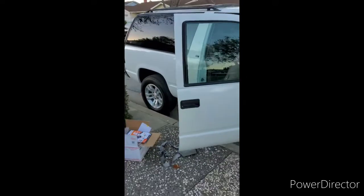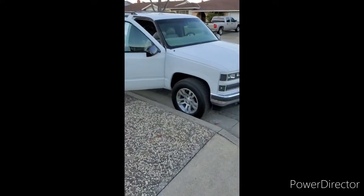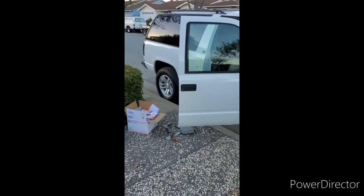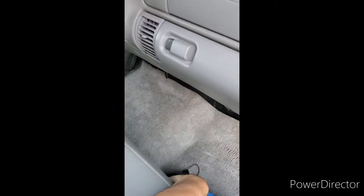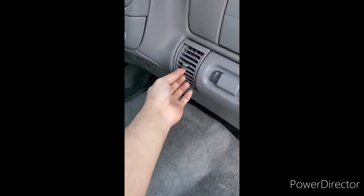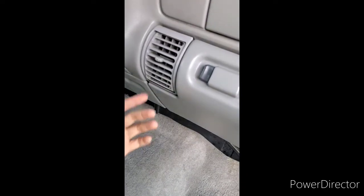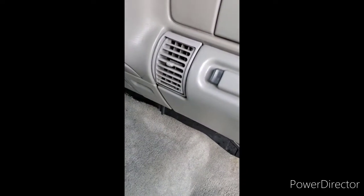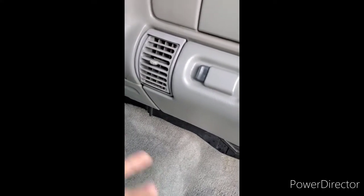Every little thing is different from a four-door — it's kind of a pain to find interior parts for it. You might get lucky and find somebody on social media parting one out, but even down to the vents right here — I tried to pull one off from a four-door and it was a completely bigger size, it didn't even fit. I had to get one from another two-door, and luckily I found one and it fit just fine.